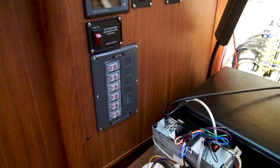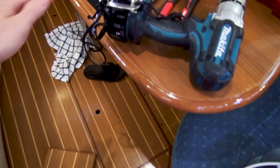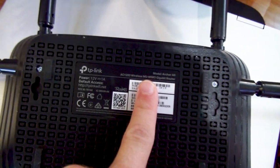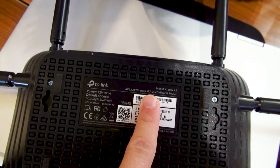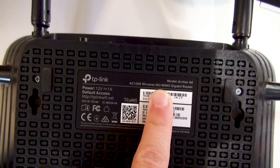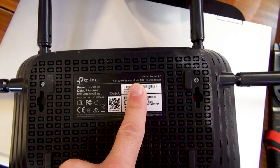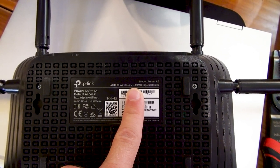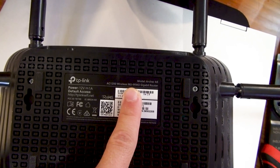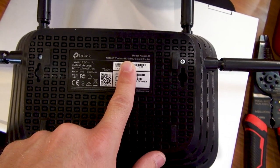My plan is to utilize that clean 12 volts to run our boat router. If you're looking for a good router that utilizes minimal 12-volt power, this was pretty much the highest-performance router I could find that utilizes only one amp at 12 volts. This is the TP-Link AC1200. I do have a leftover TP-Link AC1750 from my apartment, but that actually uses 3.3 amps at 12 volts. This one is more than enough for what we'll be doing on the boat.